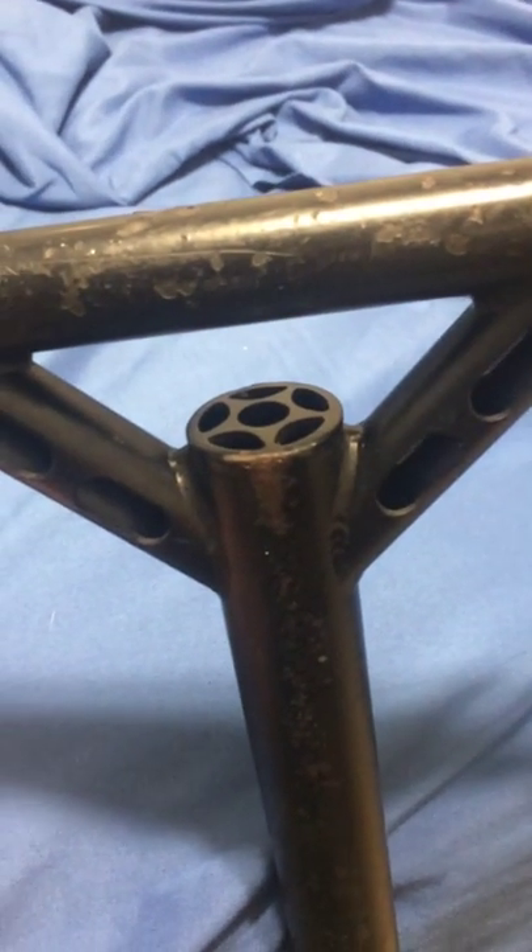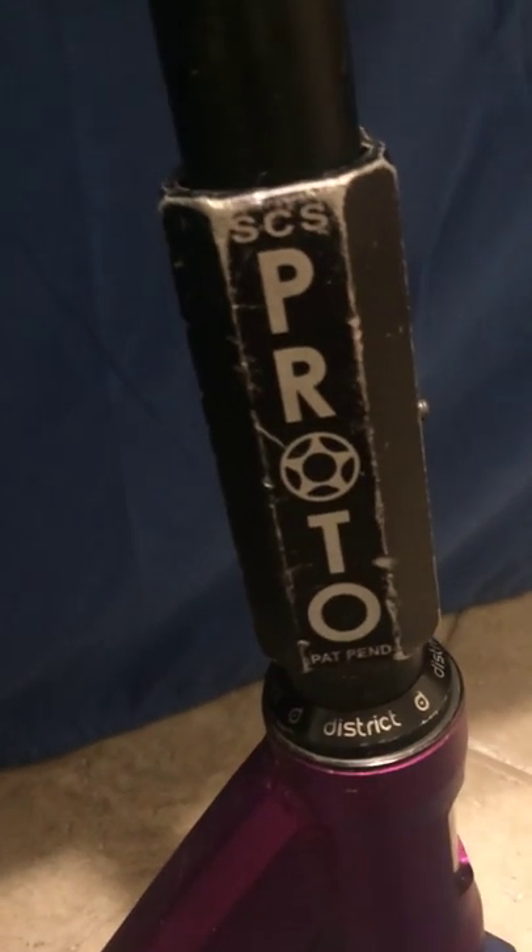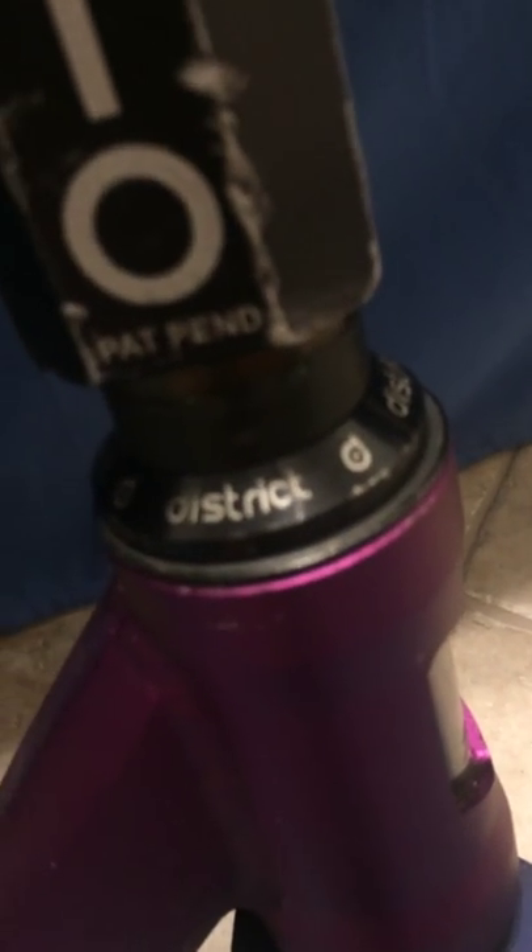Hello, I'm Eric and I'm here doing a scooter check on my Grit Scooter. On the top we have ODI long neck lock-on grips, proto bars, proto clamp, and a district headset.